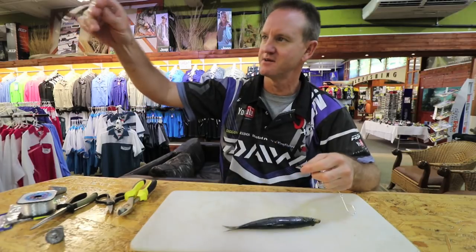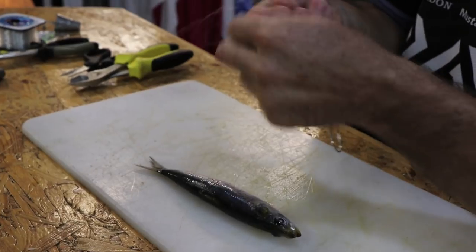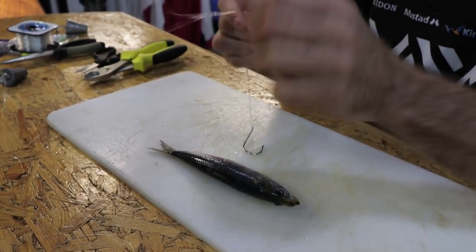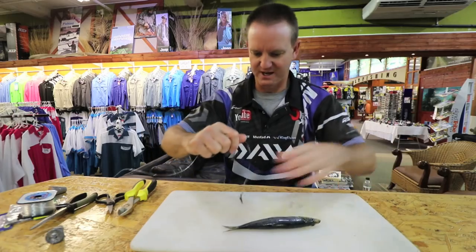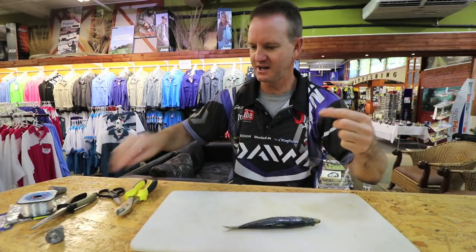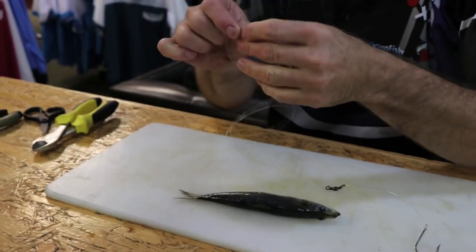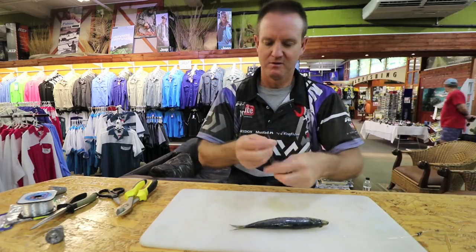Now what you're going to do is take another piece of nylon, again 25 kilo — three times around, figure of eight, nothing fancy, keep it simple like I always say. Slide it down, pull tight, cut off. Make it about a meter in length. I'm just going to grab one of my little power swivels and again just going to measure — there's my meter mark.